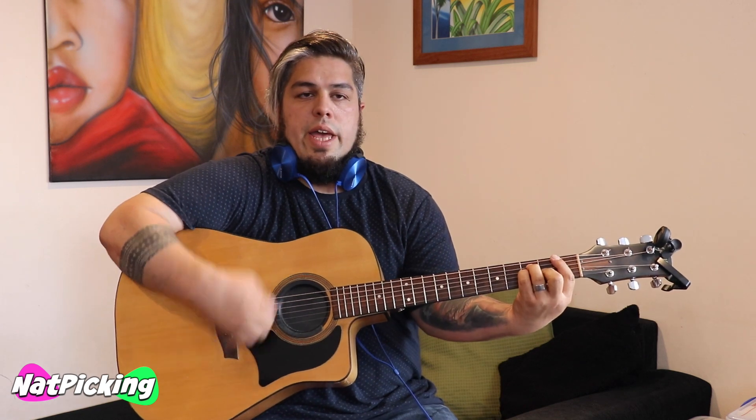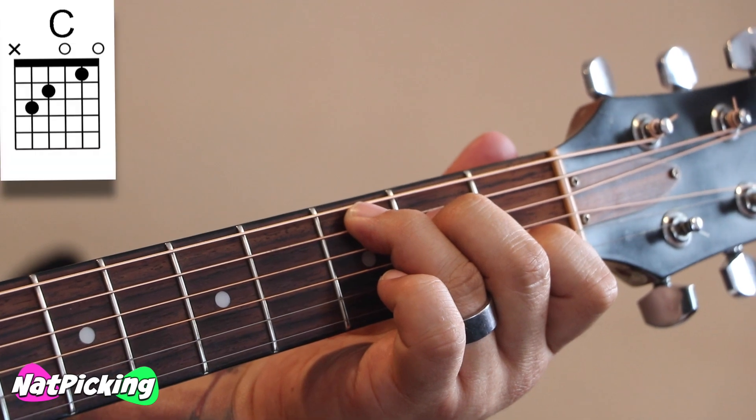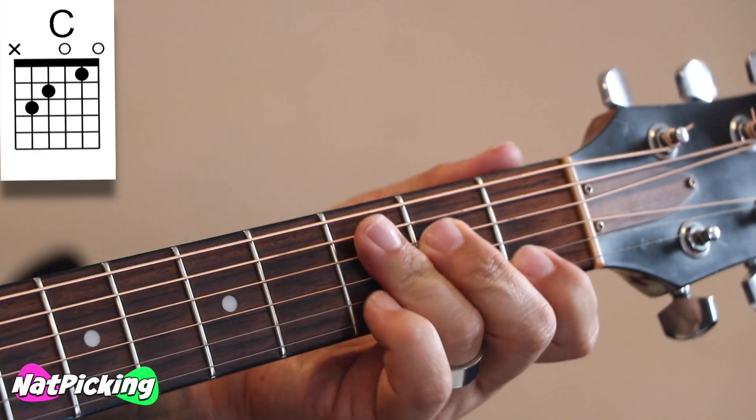Okay, so we're going to go F, play that twice, and then stop - 1, 2, stop. The strum is just down, down, stop. And then quick change to our C chord. You already know how to play a C chord, don't you? So that's what we've got so far: F, F, stop, C, stop.